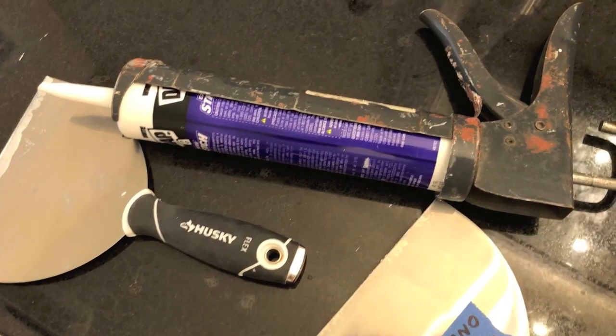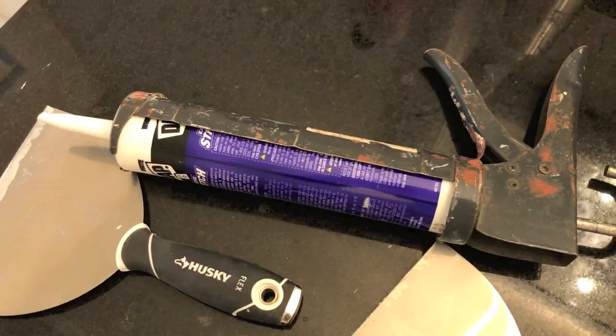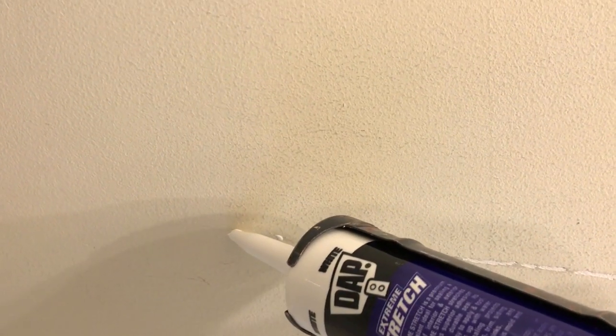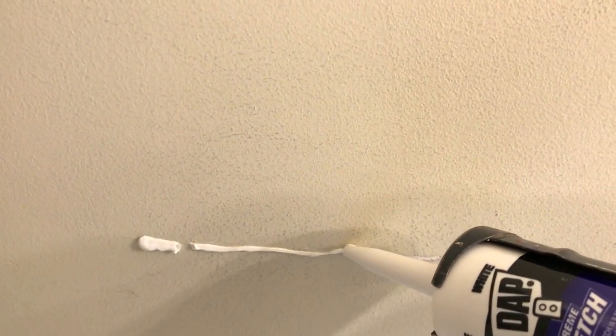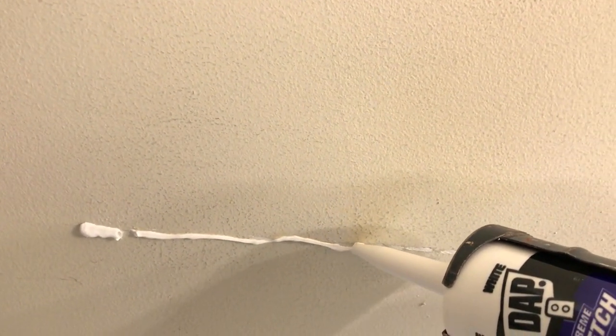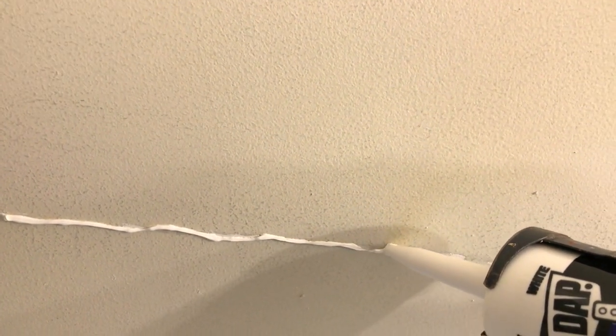Next, let's go ahead and grab the caulk gun. We're going to run a line of caulk the whole duration of the crack, starting on the far left side. As you can see, I'm not overly squeezing the caulk gun — I don't want to make a huge mess out of this.